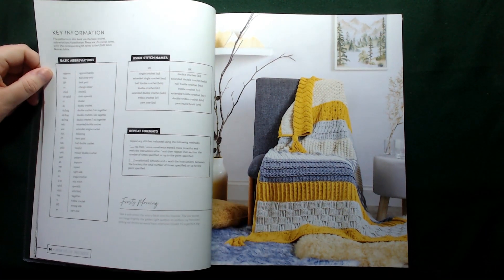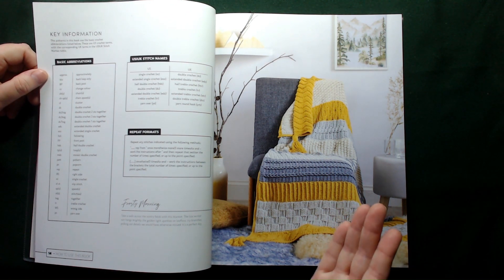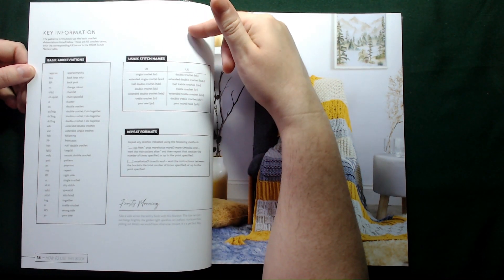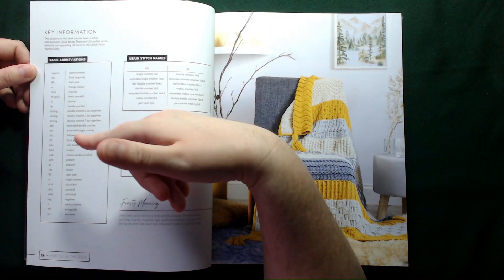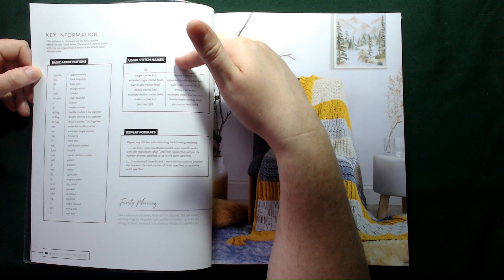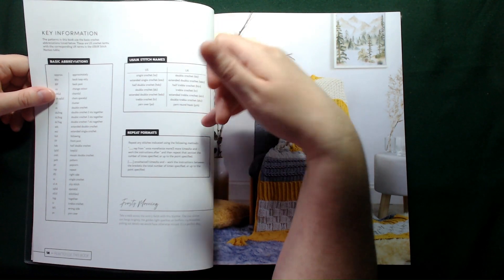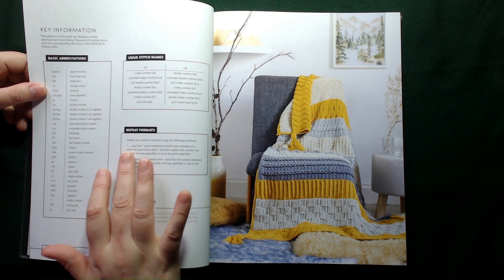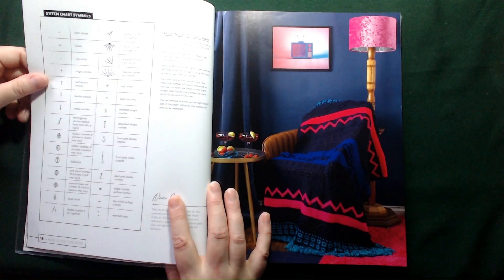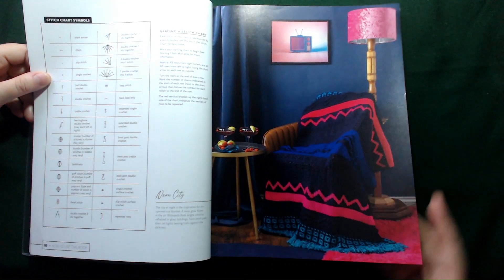She's giving you lots of information on how you can put these 100 patterns to use and create something completely unique for yourself. Then we move on to our key information — we've got basic abbreviations, US vs UK stitch names, and it looks like this one may be printed in US terms, which I prefer. We've also got repeat formats explaining what the dots and brackets mean, and then stitch chart symbols, which she does use in the book as well.